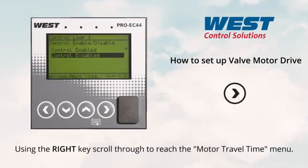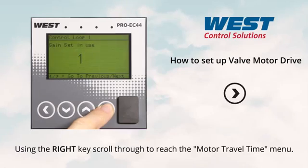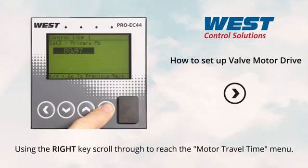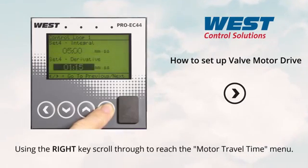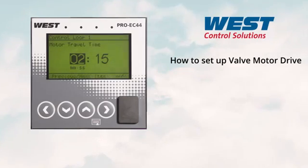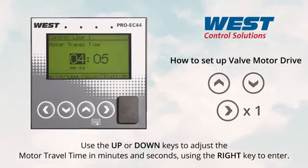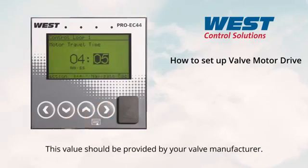Using the right key, scroll through to reach the motor travel time menu. Use the up and down keys to adjust the motor travel time in minutes and seconds, then press the right key to enter. This value should be provided by your valve manufacturer.